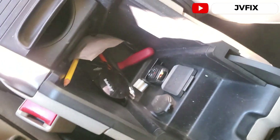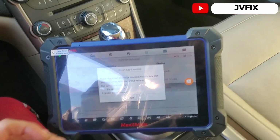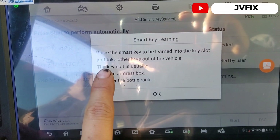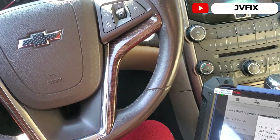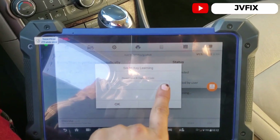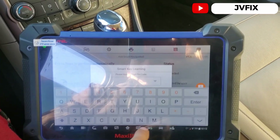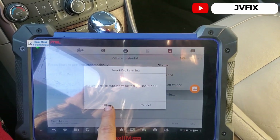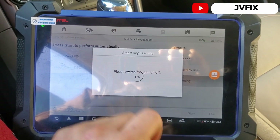It doesn't matter which way you insert it, just place it there. We take the original key out of the car and put it on the roof. The scanner says to take other keys out of the vehicle, so we press OK. It then asks to input the PIN code — as we saw, it was 7-7-0-0. We confirm the PIN is correct and press OK. It now says please switch the ignition off.